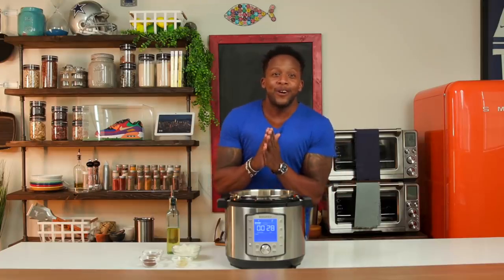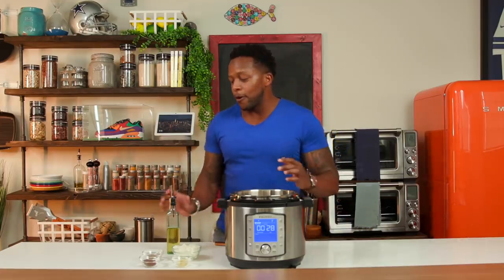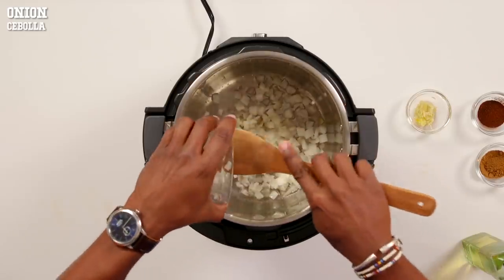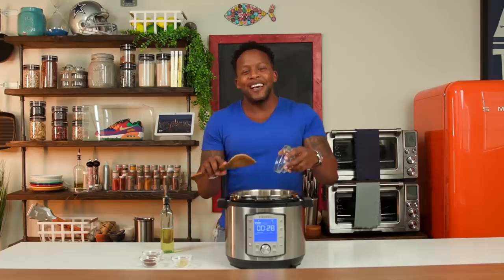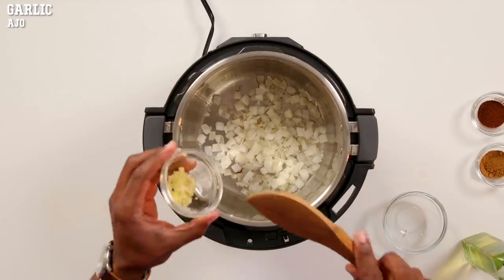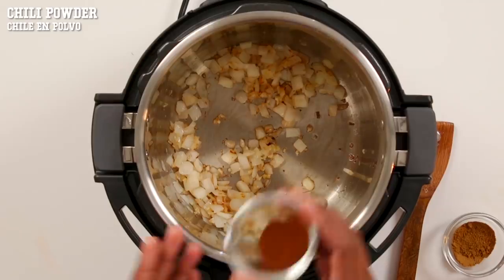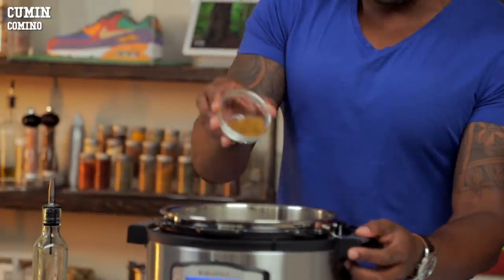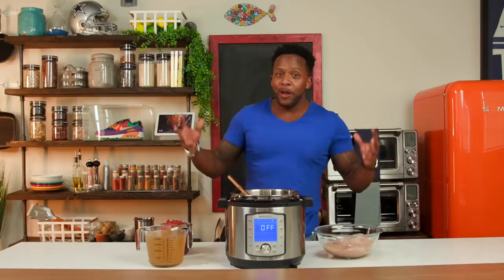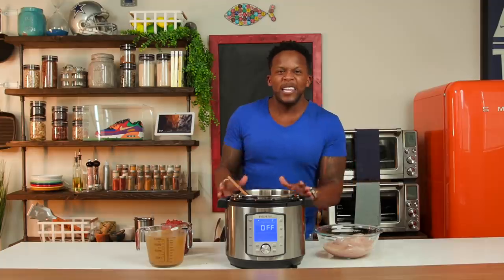All right guys, let's get this party started. First thing we're gonna do is set our Instapot to the sauté function and put the heat on low. When it heats up, add in a little bit of oil and then toss in some onion. Then toss in some garlic — be careful, do not burn the garlic. We're gonna add in a little bit of chili powder and then some cumin. After about two or three minutes, nice and toasty and very fragrant, turn off the sauté function.